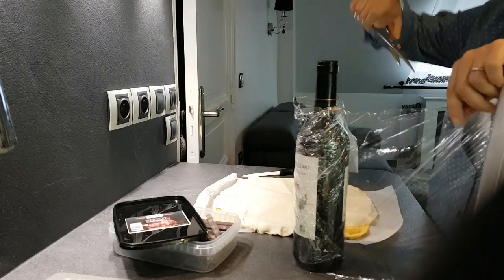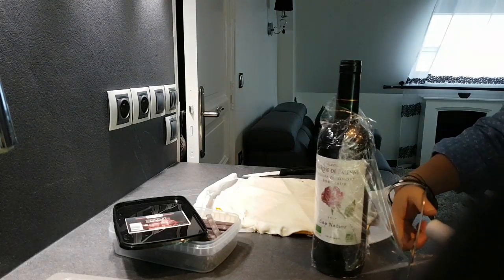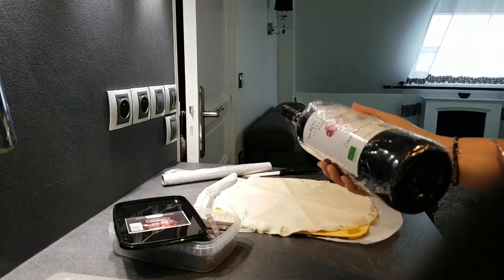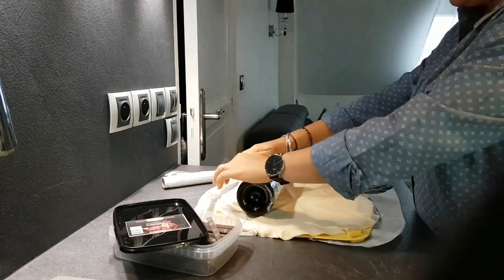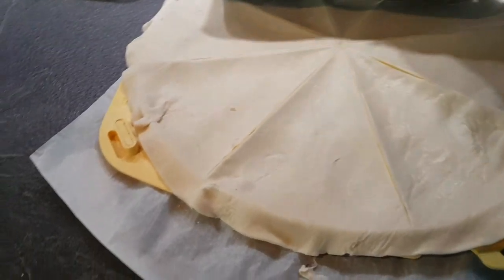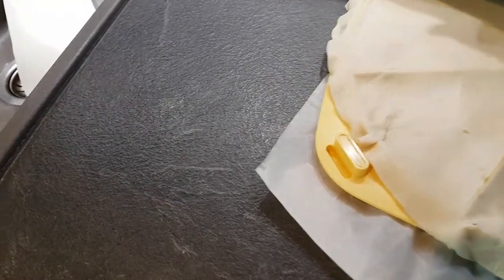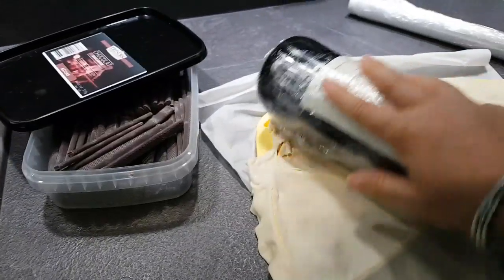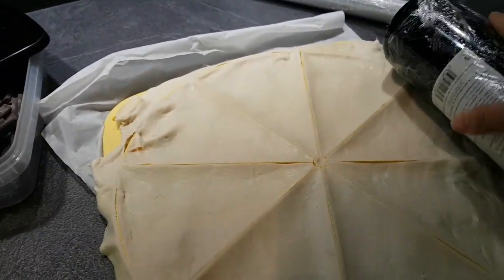Шикарно! Пищевая плёнка пристаёт ко всему. Ну а теперь всё банально просто — это мы просто прокатываем тесто, и оно разрезается без ножа. Видите — уже прям треугольнички готовы. Конечно, вы можете всё это взять и разрезать ножом — не обязательно иметь все эти гаджеты. Честно, для минималистов они и не нужны. Но так как у нас есть, я решила, что нужно использовать — почему бы и нет.